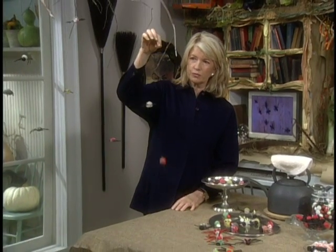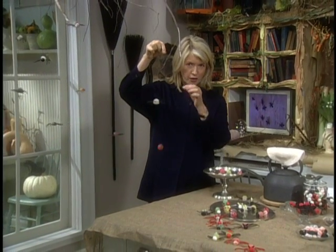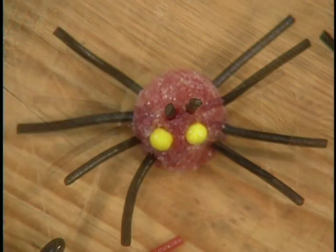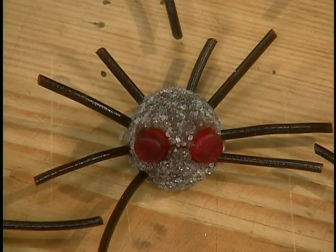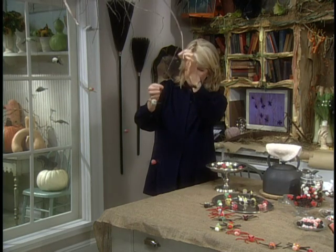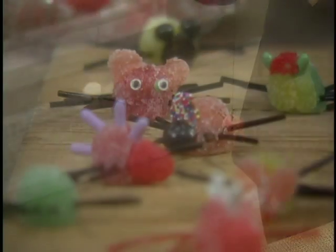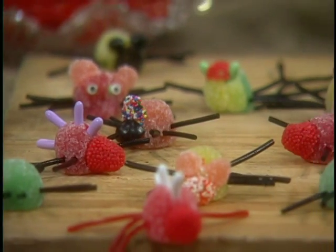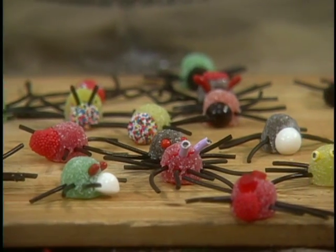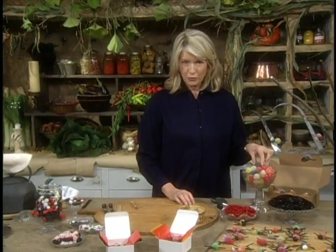Do you have some friends or little children in your family that absolutely hate spiders? Well, here's something to scare them out of their wits — little gumdrop spiders. You can hang them, suspend them from branches in your house, and they can just bounce around. They're edible, they're cute, and they're very easy to make. I love doing things like this on Halloween, working with gumdrops and licorice.